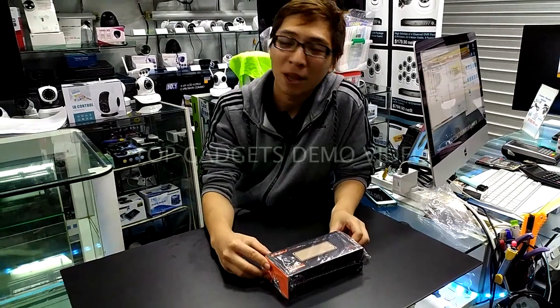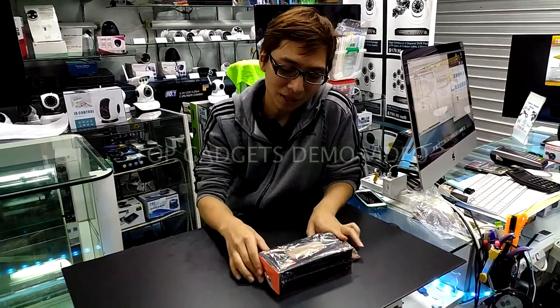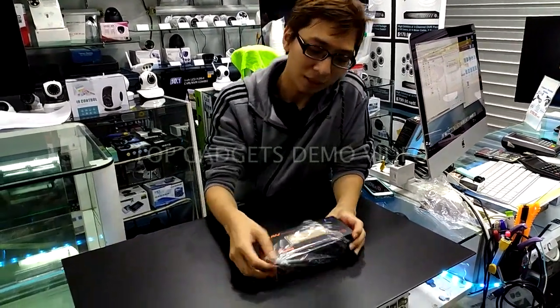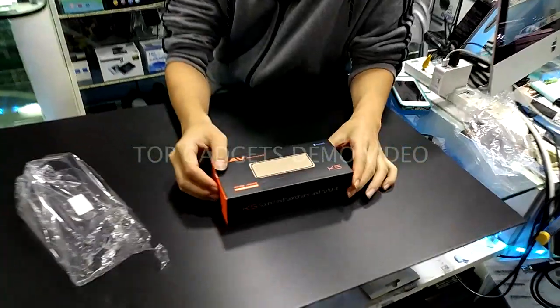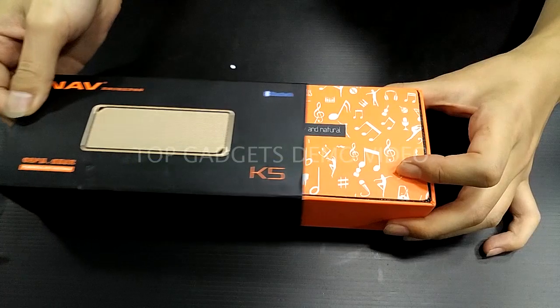Hi everybody, hope you have a beautiful day. Today I'm going to unbox this NAV K5 speaker. This is designed and engineered in Korea. It's a very professional packaging.